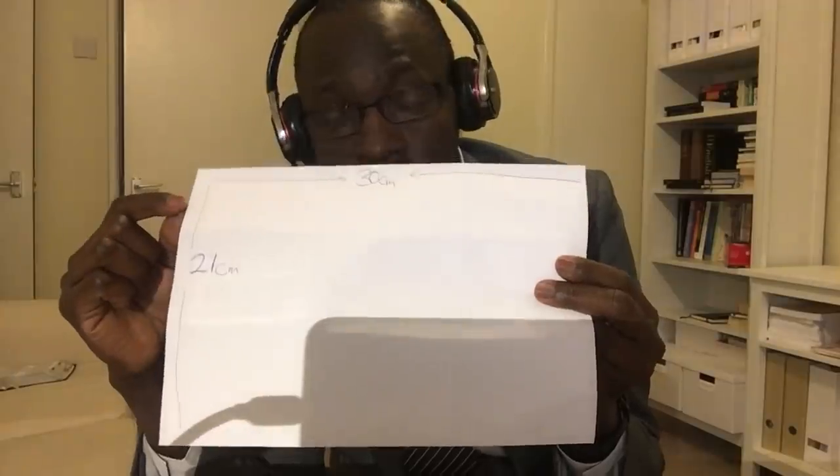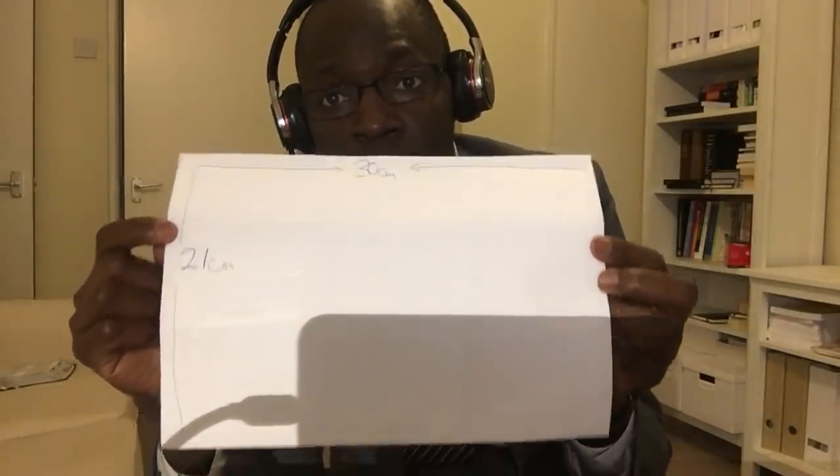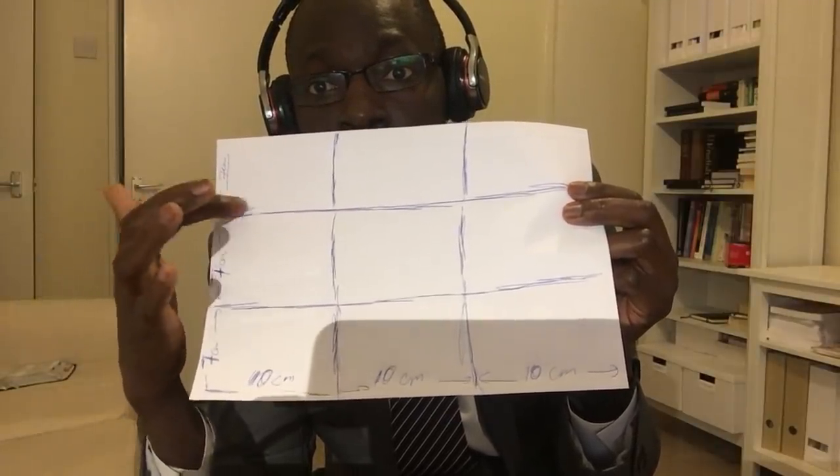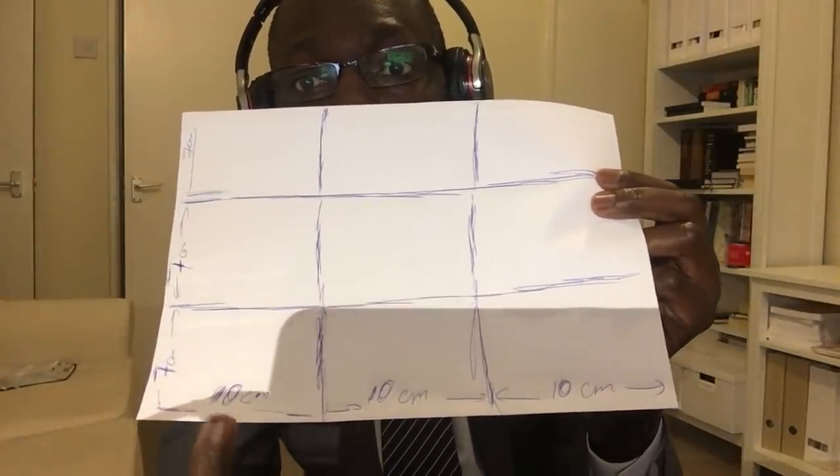Let me demonstrate how to make this simple mask, assuming you have watched my previous video. The first step is to get a piece of cloth. In this demonstration, since I don't have cloth right now, I'm going to use a piece of paper — an A4 paper. As you can see, I've done my measurement: 21 by 30 centimeters. The next step is to decompose this rectangle into a number of rectangular shapes. I decided to split it into nine different rectangles.